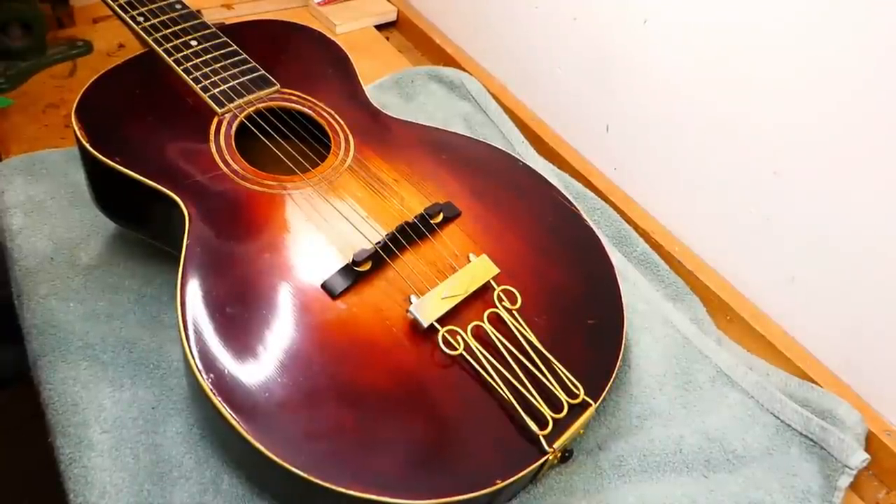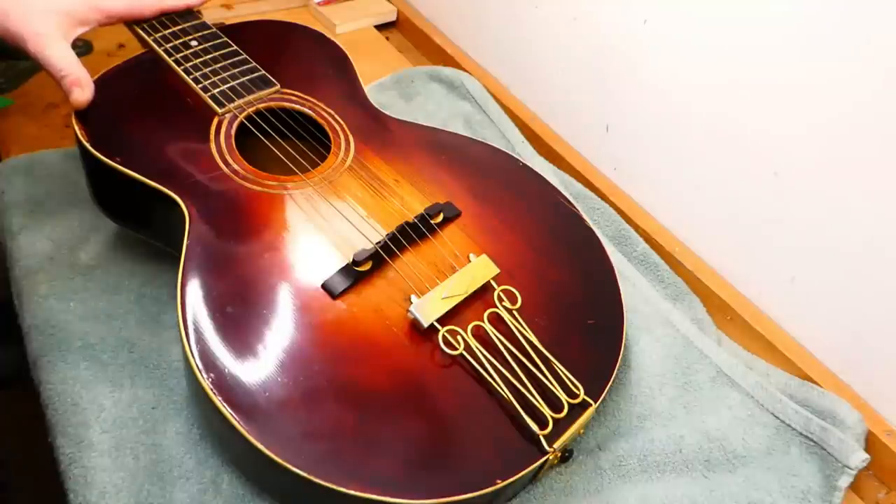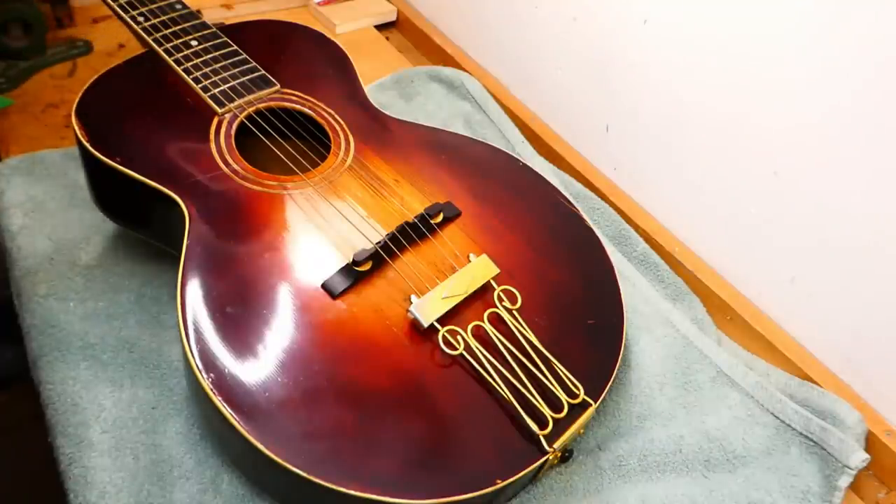Well hey there gang, got another old Gibson. This is an L1 from the 1920s. Those who keep tabs will recognize it's very similar to an L3 I worked on last year — virtually identical in all respects, except for some decorative elements, and the stuff I'm going to do to it is also very similar. It needs the same things.